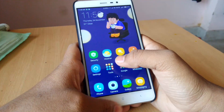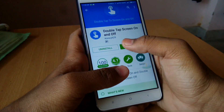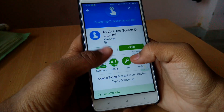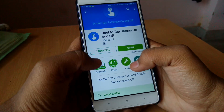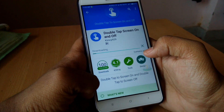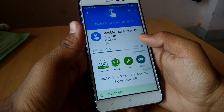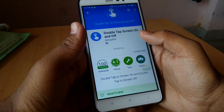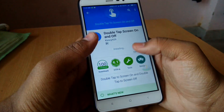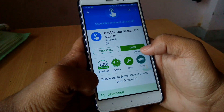As you can see, I have the Xiaomi Redmi Note 3 handset in my hand and I am going to install the application called 'Double Tap Screen On and Off' from the Play Store. I have already installed this application but I will show you once again how to install it. You can just click the Install button and I will go through all the steps of the first-time installation process.